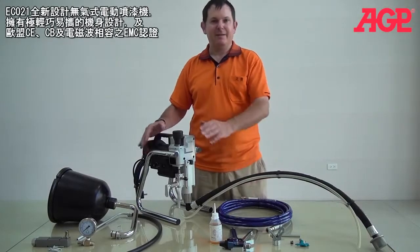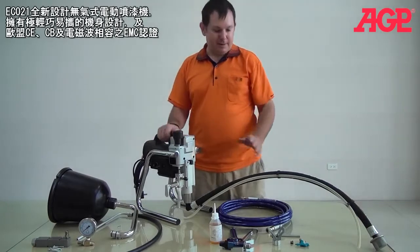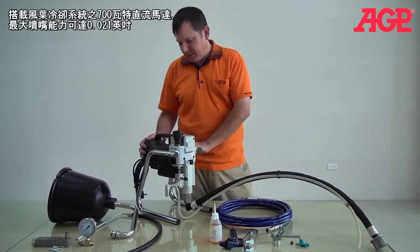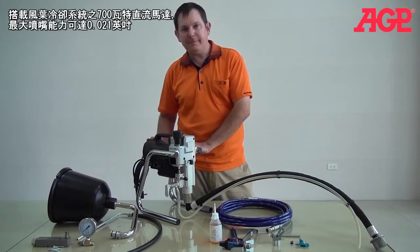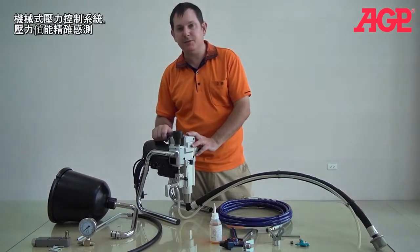Today we're going to tell you about the EC021 airless sprayer. This is a fantastic little machine. It's got a fan-cooled DC motor. It's 700 watts, which is plenty to run out of a 021 tip.